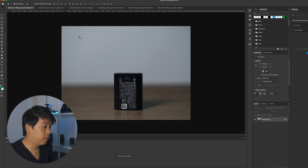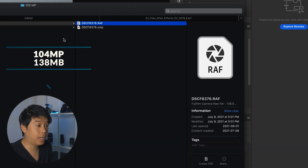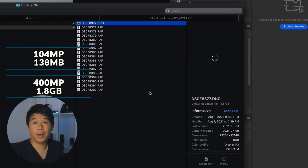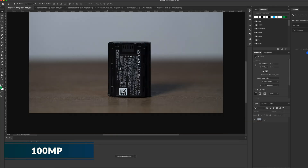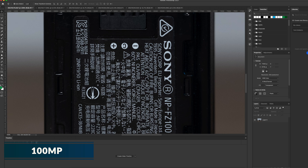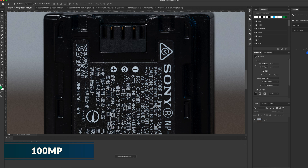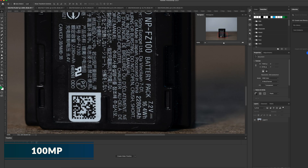Let's compare what the 102 megapixel RAW image out of this camera looks like compared to the one created by the Pixel Shift function, which is roughly 400 megapixels. I have all of these images open in Photoshop. The 100 megapixel photo is roughly 130 megabytes in size, whereas the Pixel Shift image is about 1.8 gigabytes. The file size is massive compared to the 100 megapixel file, which is still very big compared to other RAW images. On the 100 megapixel photo, if I zoom in all the way to 100% in Photoshop, this is what I see.